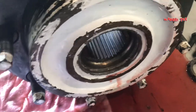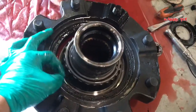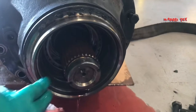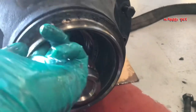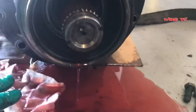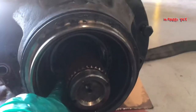Ipapakita ko mamaya sa inyo — para din syang clutch pack nang transmission. Ito yung bearing niya, possible na dito din. Mukhang smooth naman, pero papalitan din namin ito. Sa ilang years na tumatakbo ito — solid na yun sa kung ilang years.